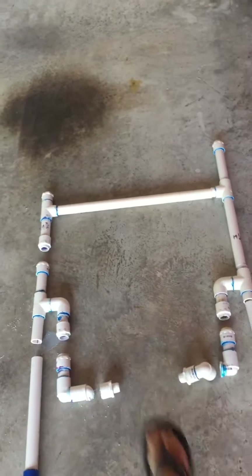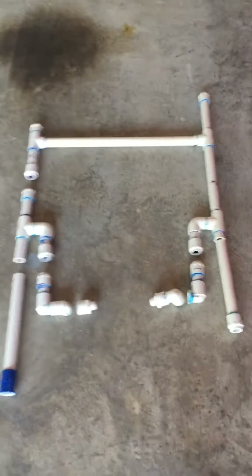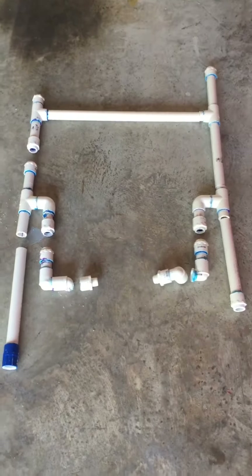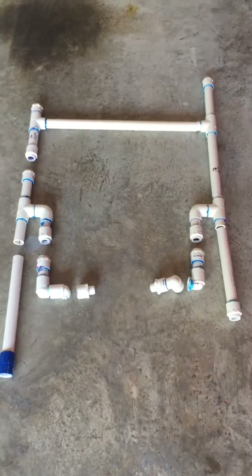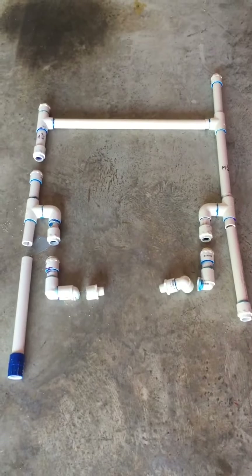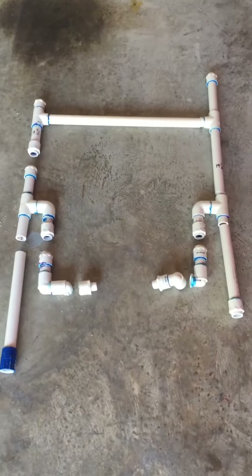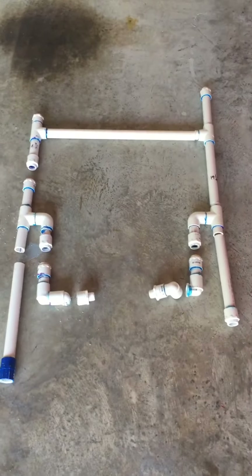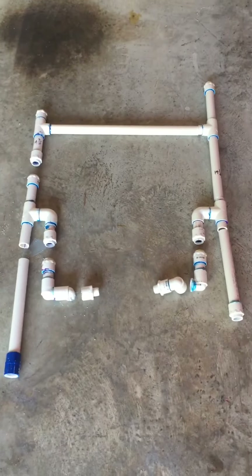So everywhere you see a gap here — obviously this piece right here where my foot is, that's where the CR spotless goes — and then all the other gaps are where the ball valves would go. Look out for my next video and I'll show you the finished product with the new PVC manifold and the PVC ball valves, and hopefully that will produce a leak-free system. Thanks everybody, have a good weekend!